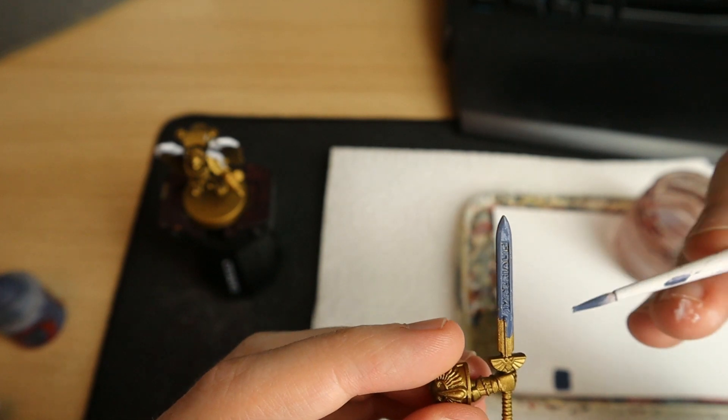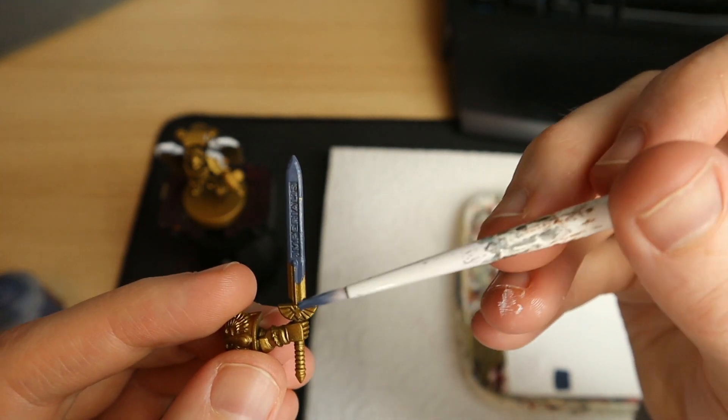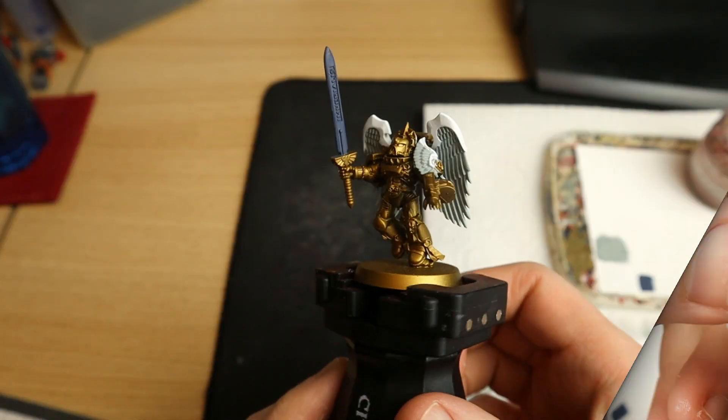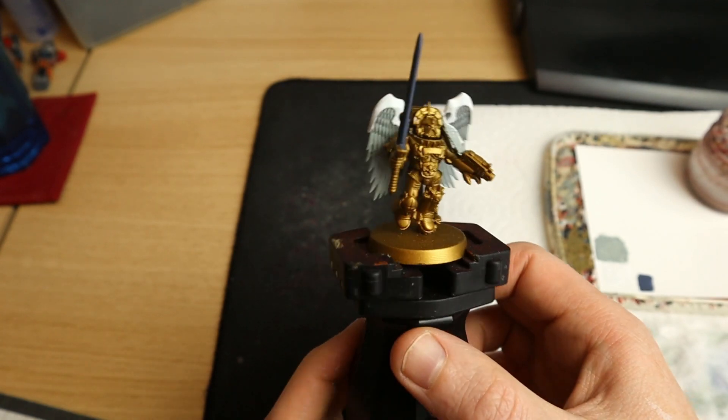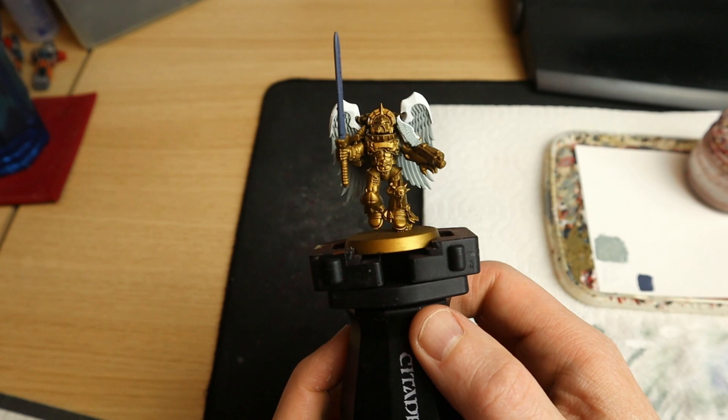I do think it's good to magnetize Sanguinary Guard, and I have got a video coming out about that, because the weapon options seem to change all the time and what's good now is probably not good in six months time.